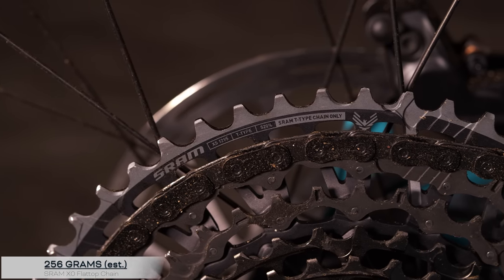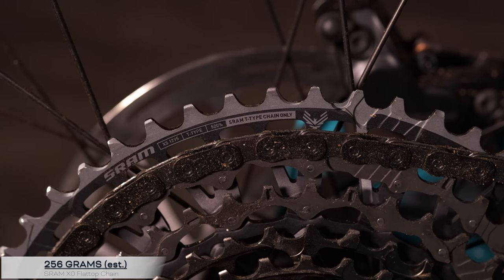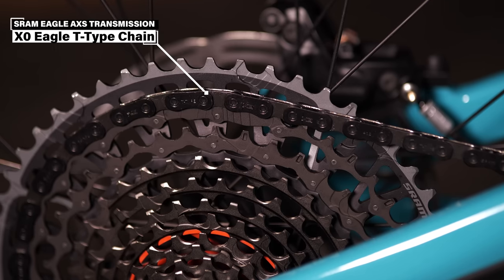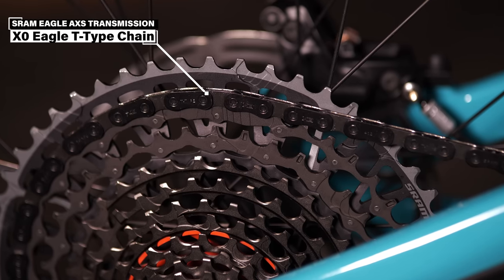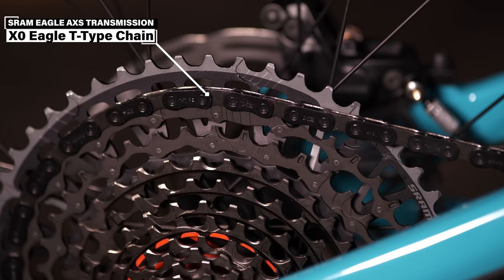The really lightweight cassette comes in the cross-country race tier specifically. They really dropped weight there, focused on keeping the rider fast. A cool focus they've added to the system.